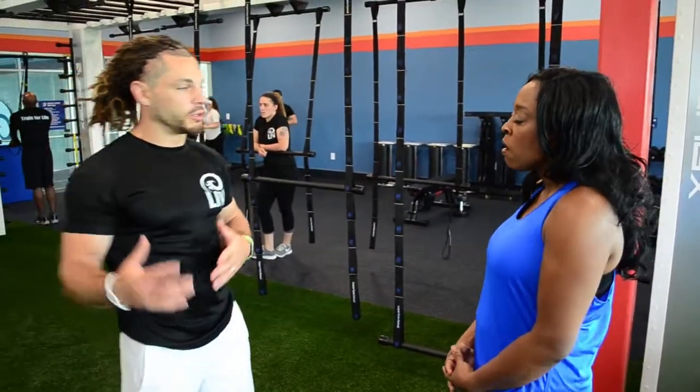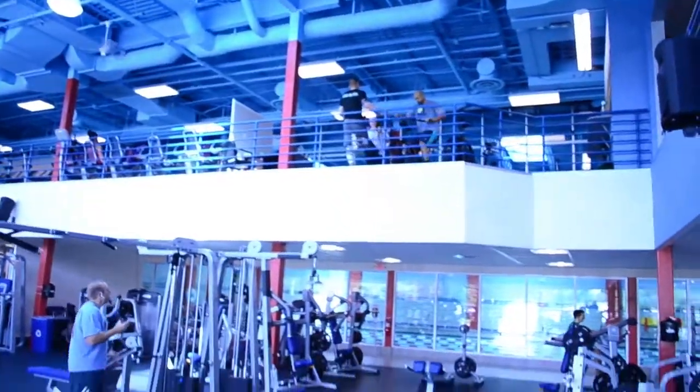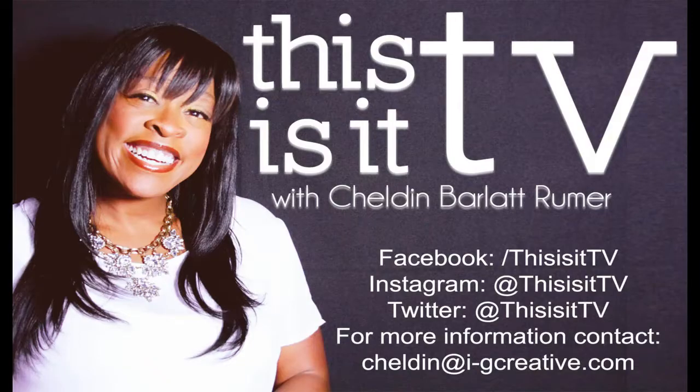Make sure to download the Echelon Health & Fitness app and activate your seven-day pass. Hello everyone, it's time to get fit — it's Cheldon Barlow at Rumor from This Is It TV, live from Echelon Health & Fitness. Don't forget to download the Echelon Health & Fitness app and activate your seven-day pass.